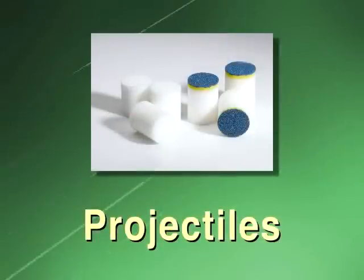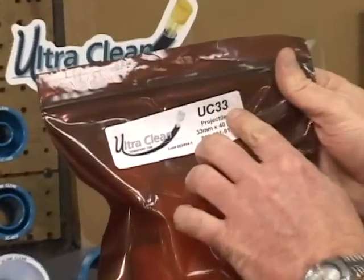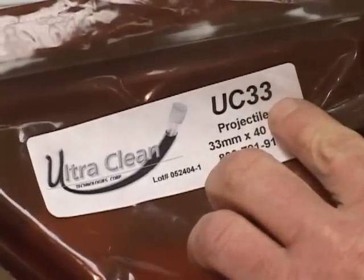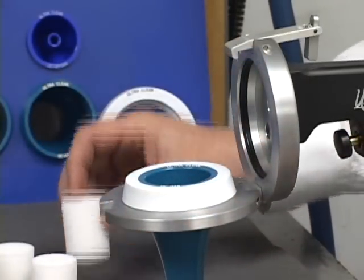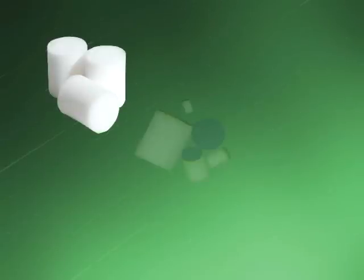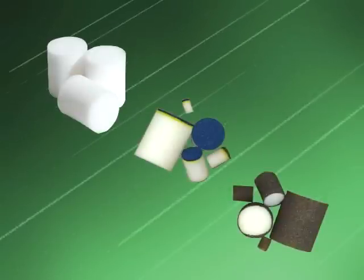The third component of the UltraClean system is the projectile that carries out the cleaning task. UltraClean projectiles are sized 20% to 30% larger than the internal diameter of the hose, tube, or pipe being cleaned to ensure a proper fit. We offer three different types of projectiles for a wide variety of internal contamination removal applications.